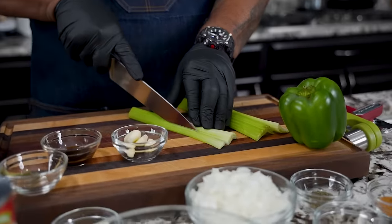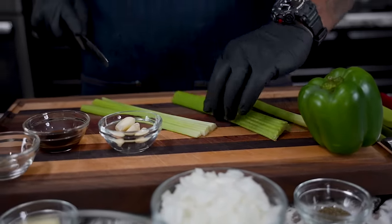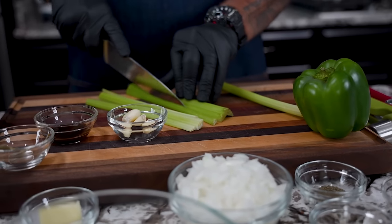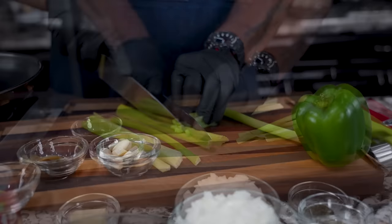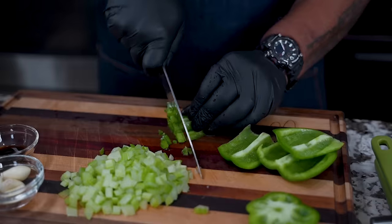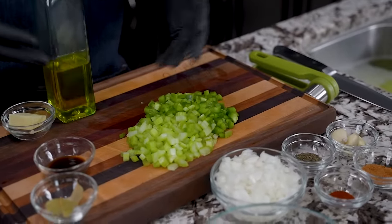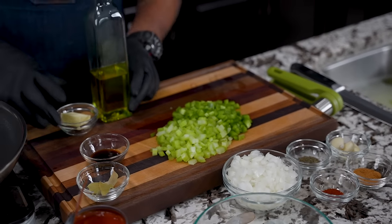The first thing I'm going to do is start prepping my veggies. So I'm cutting down my celery. I'm not going to bore you guys — I'm just going to get everything prepped up, and then we're going to go ahead and do the same thing with the bell pepper. All of my veggies are ready to go: onion, celery, bell pepper.